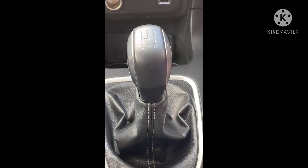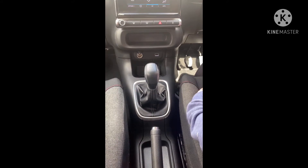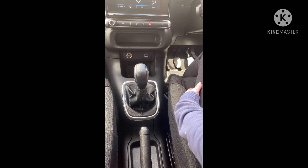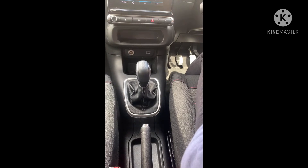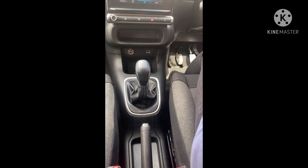When you get in the car there are a couple of safety checks you need to do before you start the engine. First of all, make sure the handbrake is on and the car is secure, and make sure the gear stick is in neutral. Neutral is when the gear stick can wobble from side to side. Some cars require you to press the clutch all the way down to the floor before you start.